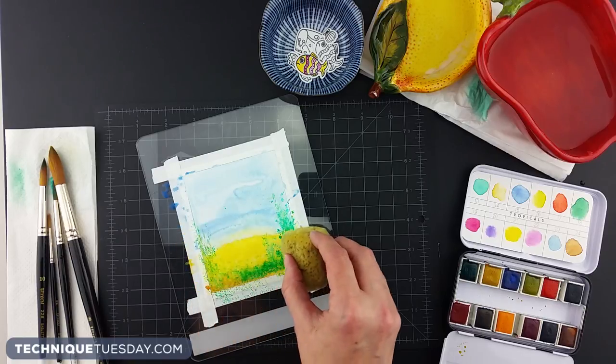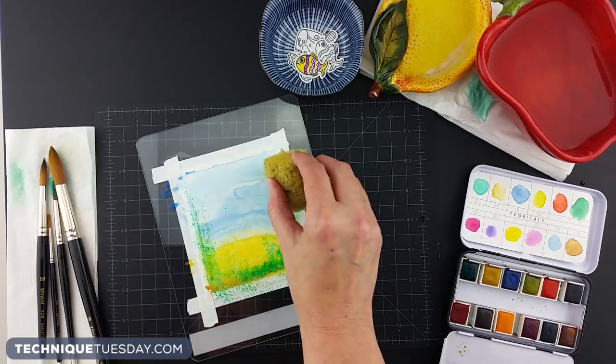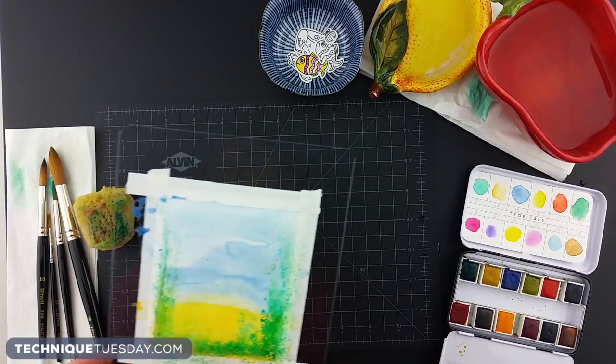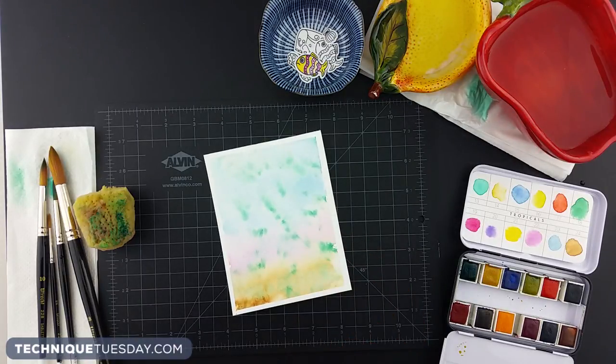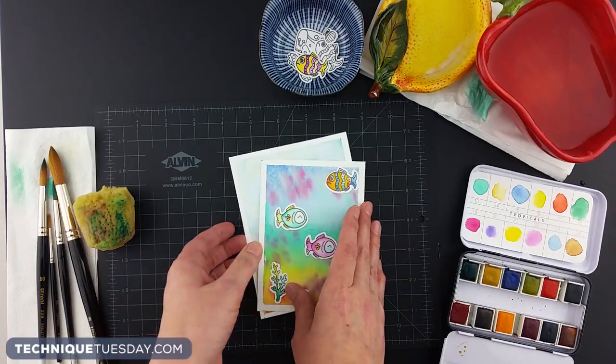You can see that Tam has taped down the edges of the watercolor paper so that while it dries it won't curl. You just set that aside, let it dry, and then you'll have backgrounds that look something like these. One looks sort of like sea grass floating around in the ocean, and the other one with the pink could be some plankton or something like that. Then she just added the Small Fry stamps on top of the background.